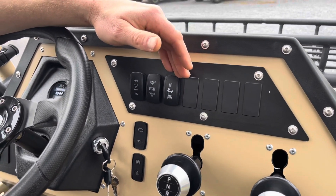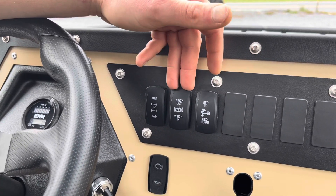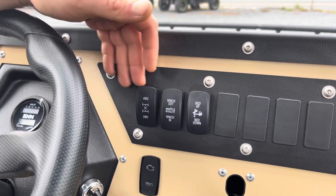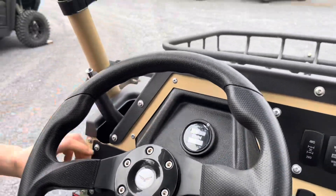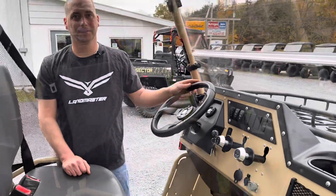This Untamed Edition does have a power dump bed, which we'll be checking out in a minute. We have the wired-in winch switch, two-wheel drive, four-wheel drive, our hour meter and volt meter, the park brake, lights, and this model also has power steering.